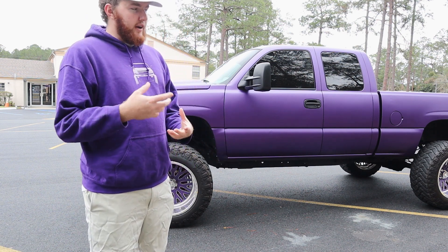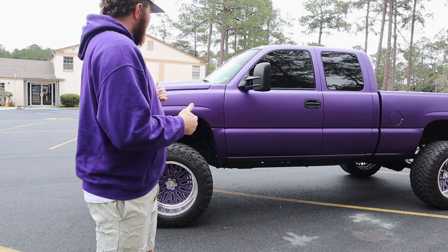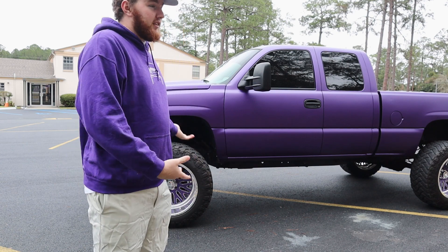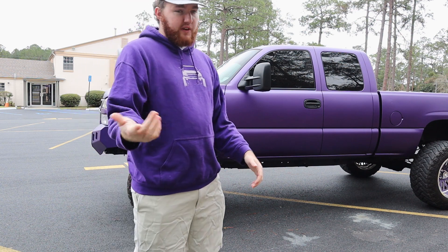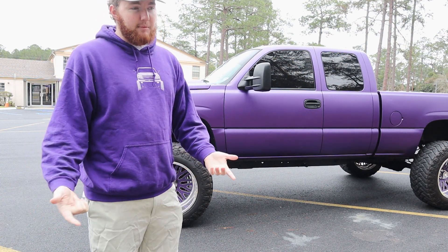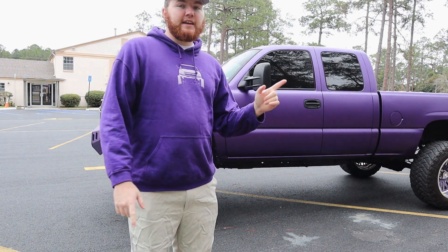I do have to rewrap some areas of the truck where the wrap failed, lifted, and created air pockets — that will happen before Daytona. Besides the mirrors, the starlight headliner, and rewrapping sections, I don't have much else I really want to do to this truck. I'd like to lift it higher but I'd rather spend that money on the Ford. So this is the full walk-around — I realized the last one I did over six months ago didn't have the front bumper, headers, or exhaust, so it made sense to update it.